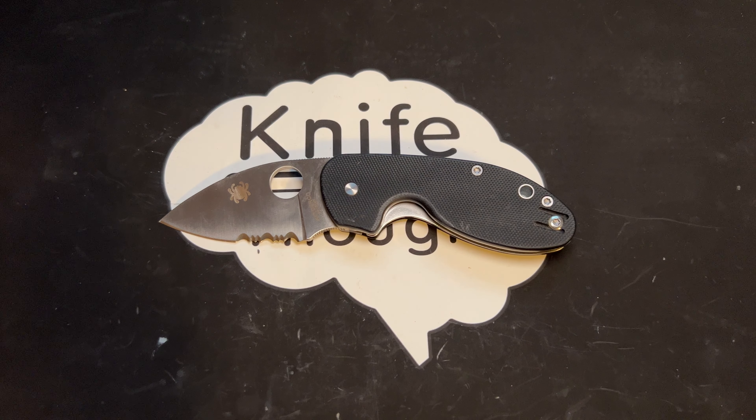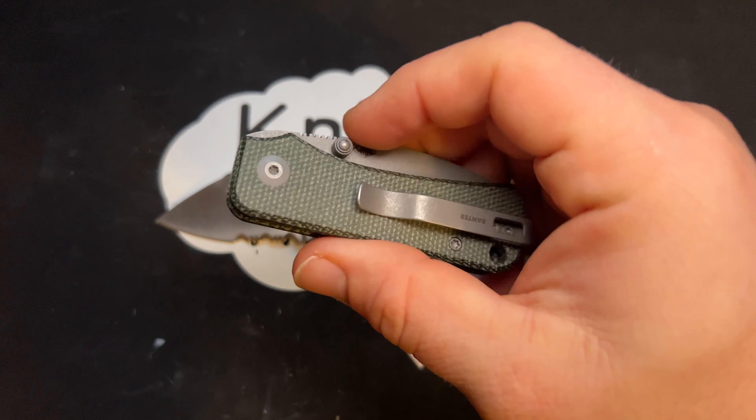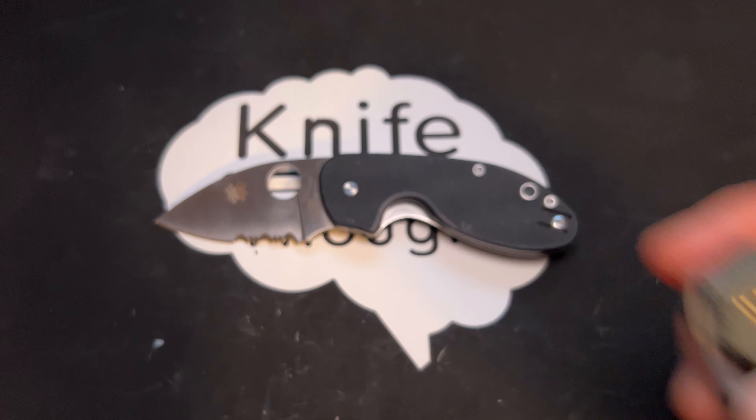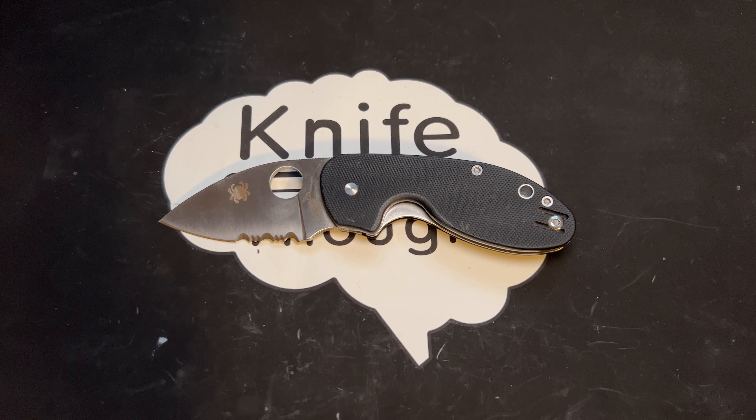So not super high-end materials, of course, but this is a $50 knife from a reputable brand. A lot of comparable-quality knives from Chinese manufacturers with their own independent brands are in similar price ranges. A comparison I have sitting next to me is the Civivi Baby Banter — similar price range, around $50, and relatively similar materials. So I think it is pretty well priced compared to the current market.